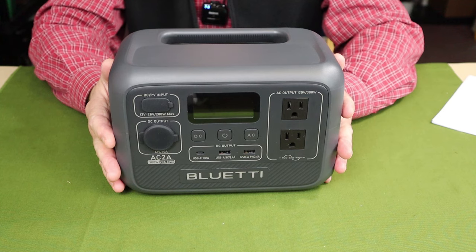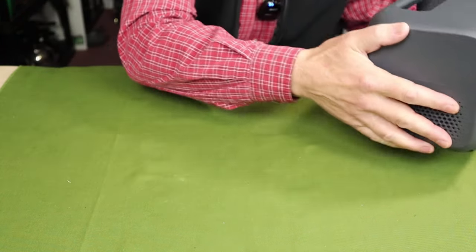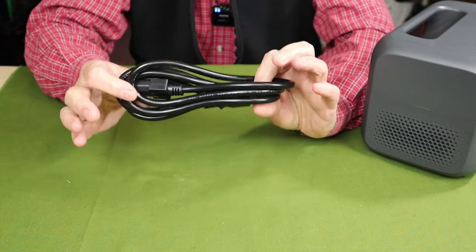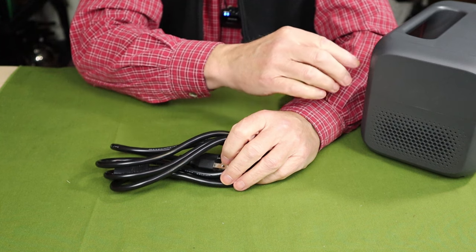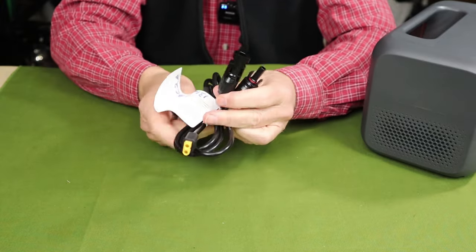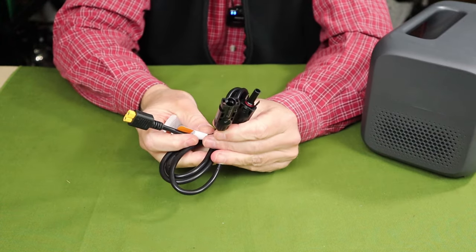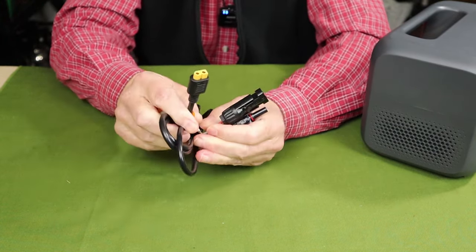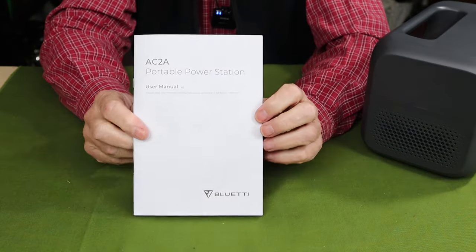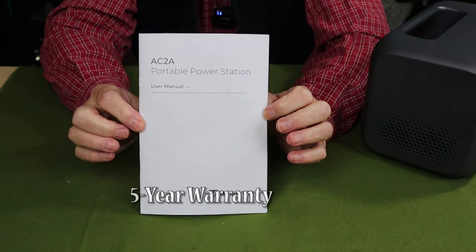I'd like to start by going to the tabletop where we'll go over both the physical and performance specifications for this unit, its modes of operation, and then I'll share my thoughts on using it. Before we take a closer look at the unit itself, here's what it came with. Right off the top is the AC charging cable — notably, this does not have a typical power brick on the cable; it's built right into the unit, which is impressive given the small size and lightweight. Also included is a solar charging cable with MC4 connectors on one end connecting to your solar panel, and an XT60 connector on the other end that plugs into the power station. Finally, it comes with a manual containing all operating instructions and warranty information.